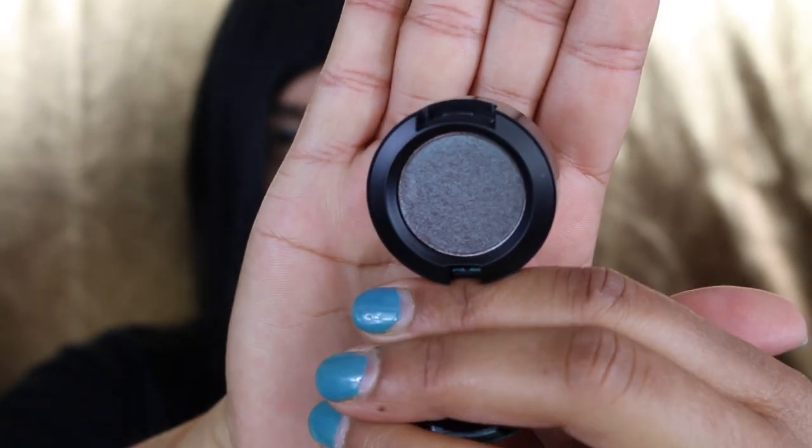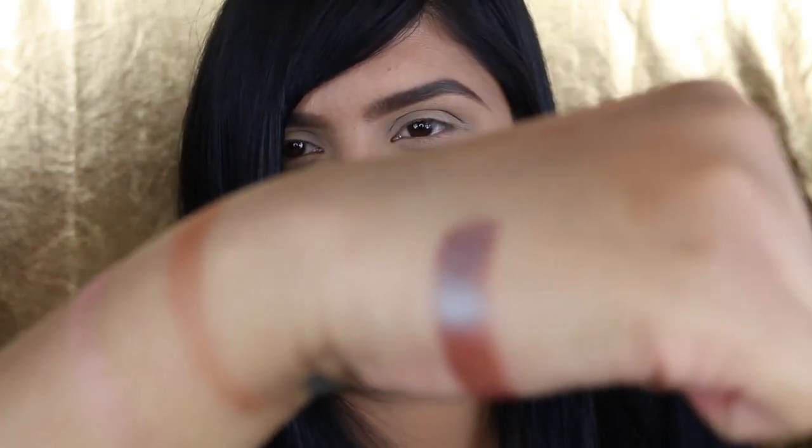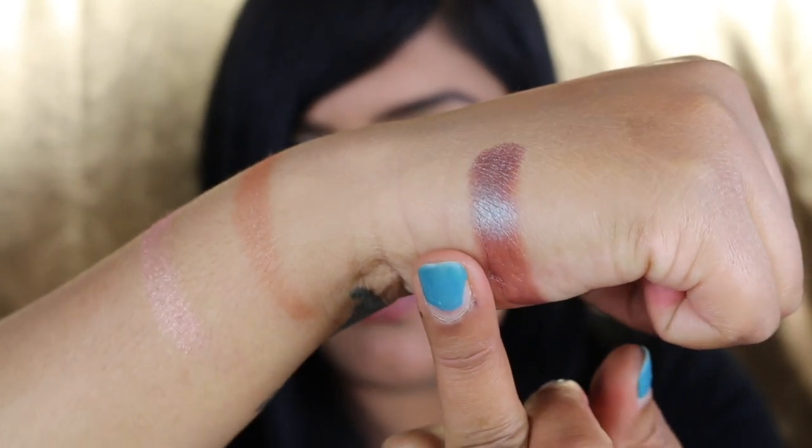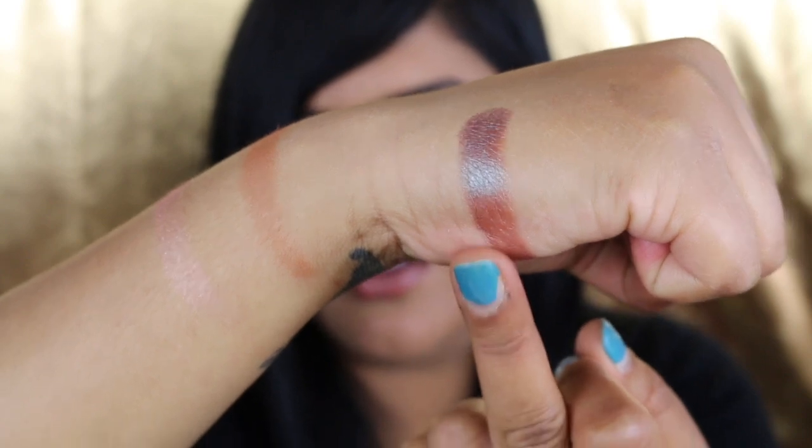The next shade I picked up is also a Velux Pearl. It's called Sun, Ten, and Repeat. I think this is a pretty interesting color shift — it's a very gorgeous color. Let's swatch this one. It shifts colors, and of course you get the special packaging. You can see how it shifts — like green to reddish.